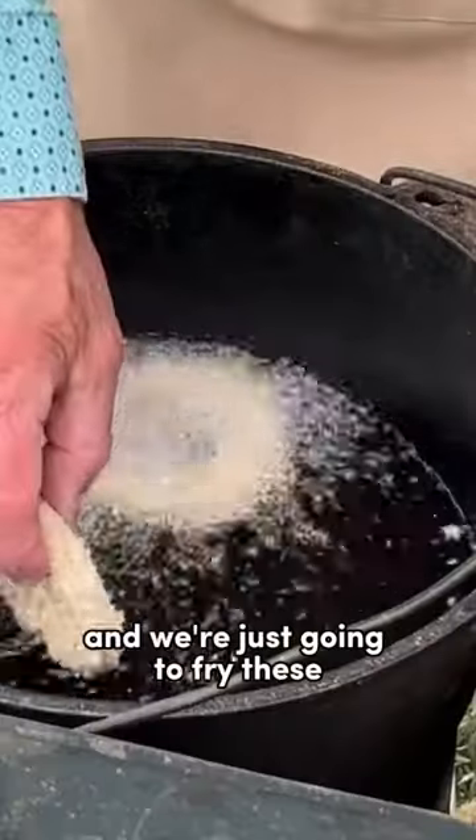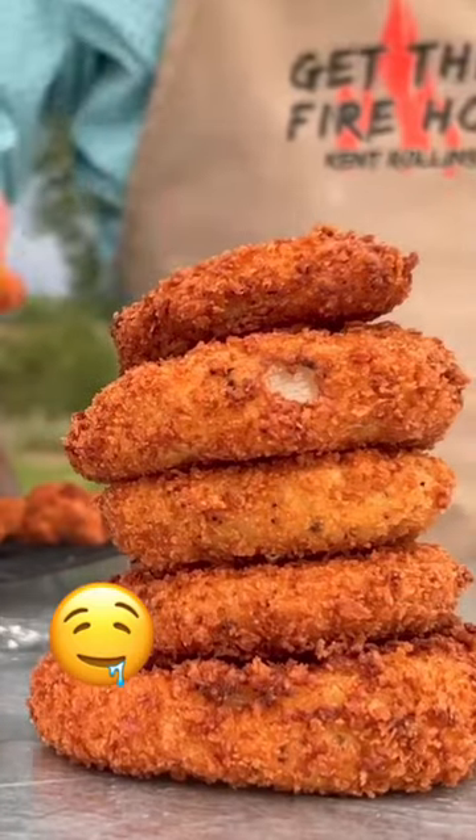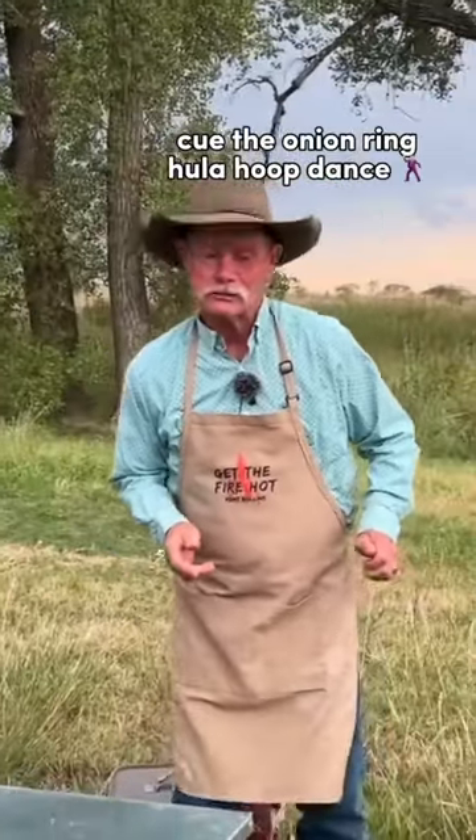And we're just gonna fry these till they get golden brown. Maybe we want to do the onion ring hula hoop dance.